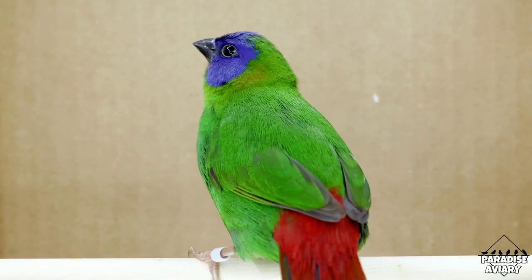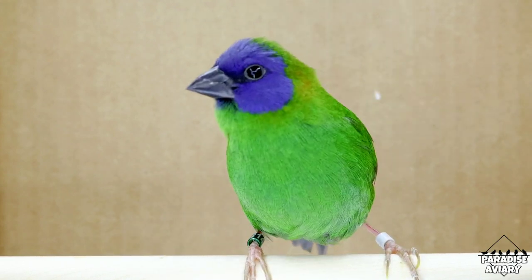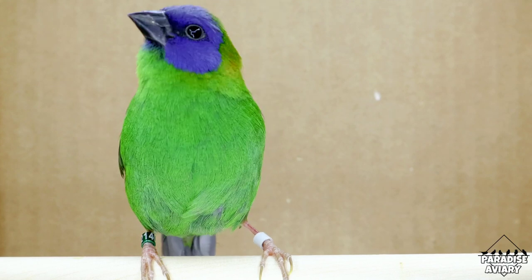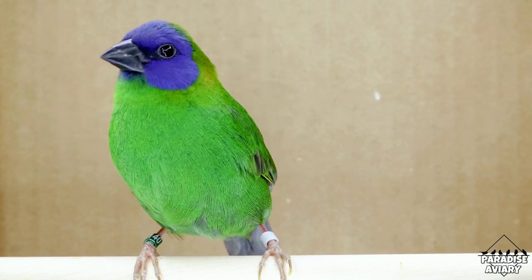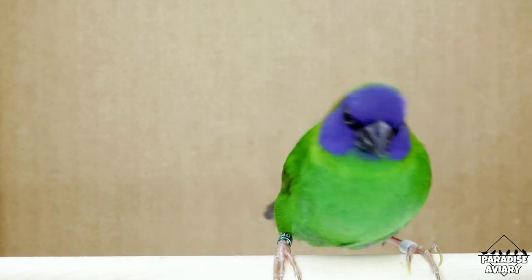Another visual clue you can look for to see if your bird is a male is to focus on their crest or the top of their head. As you can see this male here, he is ruffling his feathers at the top of his head, and this is a characteristic that I've noticed only males will show. Females will not do this.